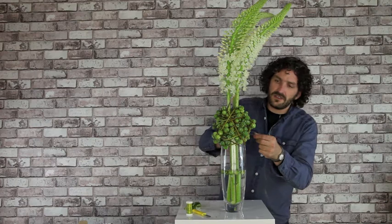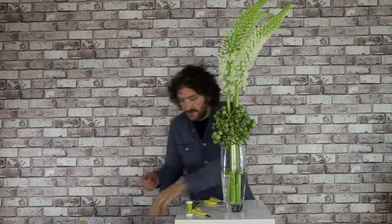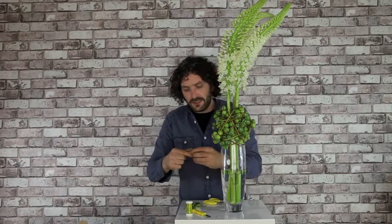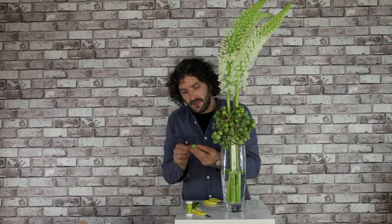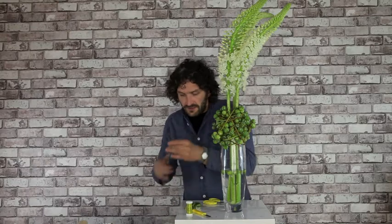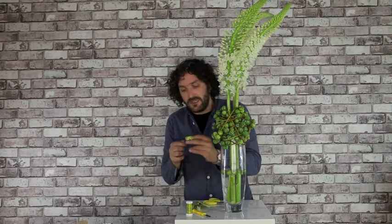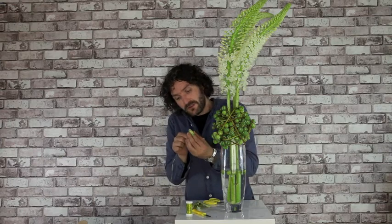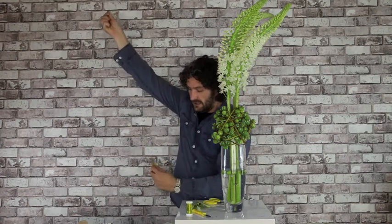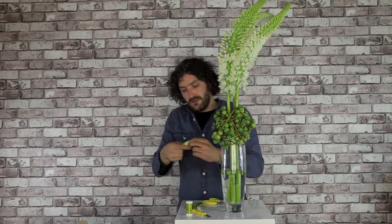I'm just taking off a few of these. I have some nice Dracaena leaves — I'm just going to roll them up like this and give them a wire. So I'm just going to string a few, just because we have the material. It is a beautiful material. It dries in very nicely and it can just be that extra detail in our work.